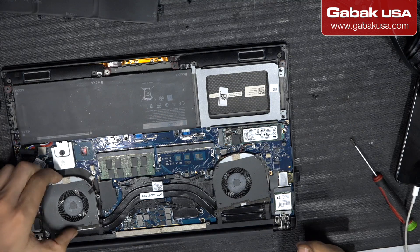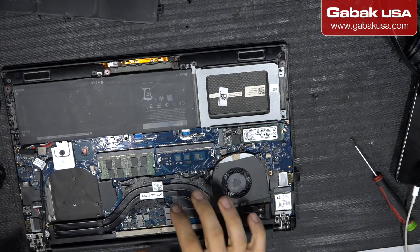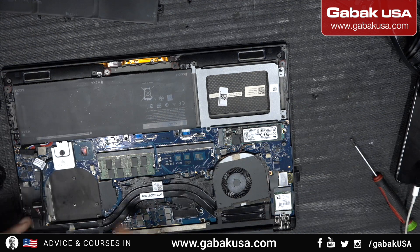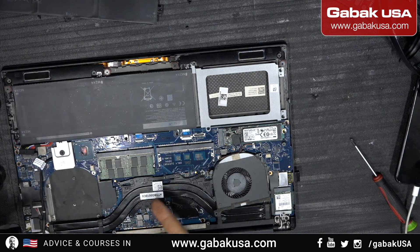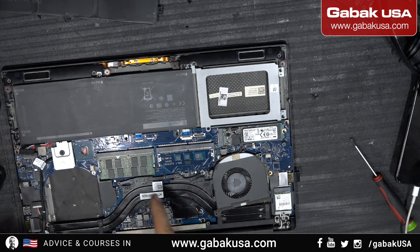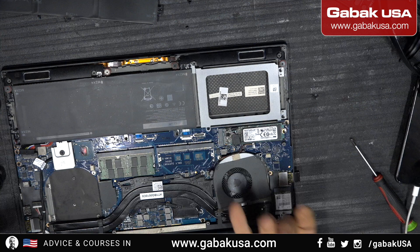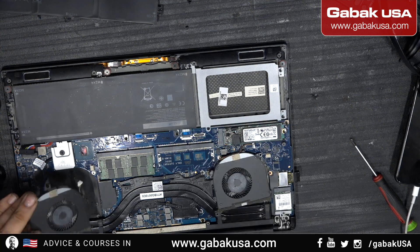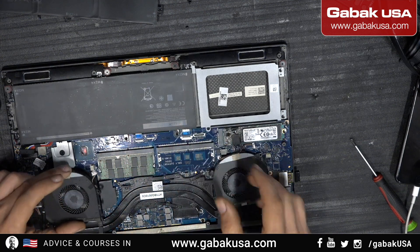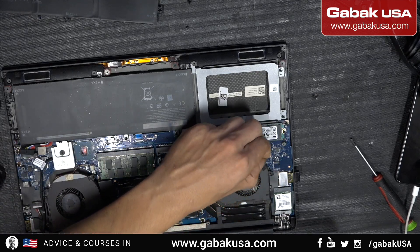All right, we are back. Now we can start plugging things in. In this case it wasn't necessary to remove everything — this laptop is not that old. If it were maybe 10 years old, I might remove everything else to clean the heat sink and replace the thermal compound. But this computer is about two or three years old, so that's not necessary here. Now all we have to do is make sure everything is in the right place and then connect it.